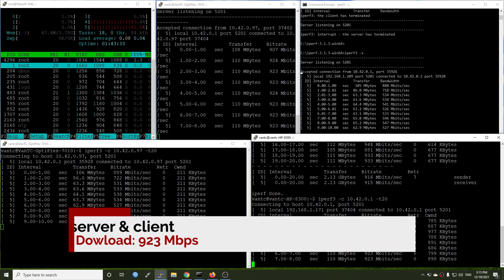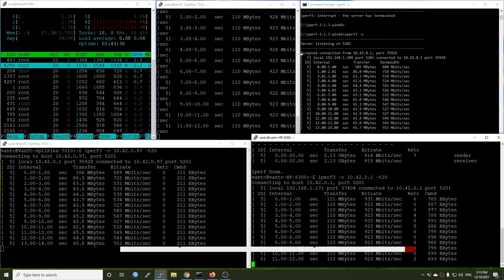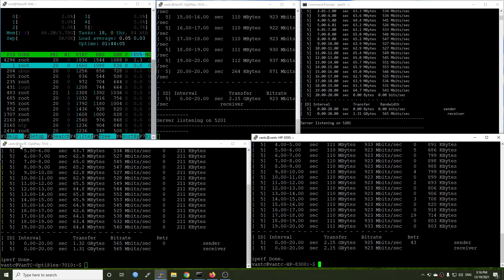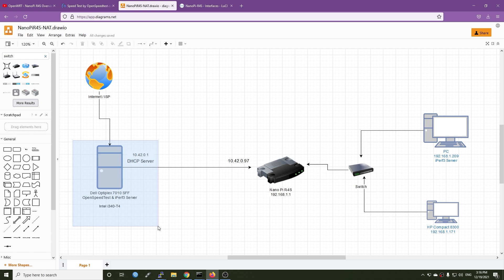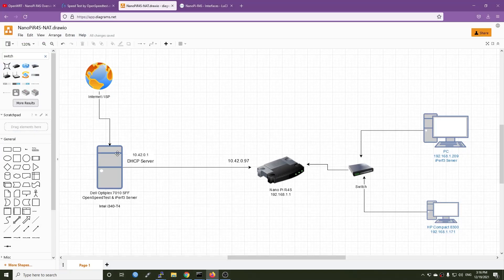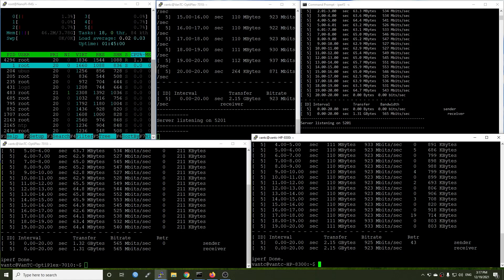We are getting 933 Mbps download and 540 Mbps upload. The CPU is fully loaded on two cores and the rest are still free. The iperf3 client test from the Dell OptiPlex to the local PC shows 565 Mbps upload, and the iperf3 client test on the HP 8300 shows around 925 Mbps download. So we can see that it cannot handle gigabit upload and download simultaneously, but this is still a very impressive result.